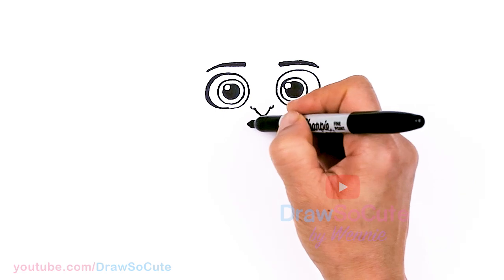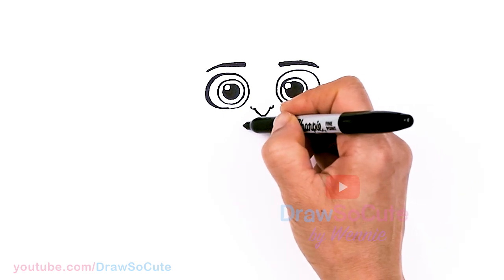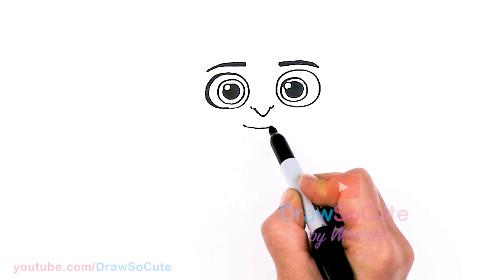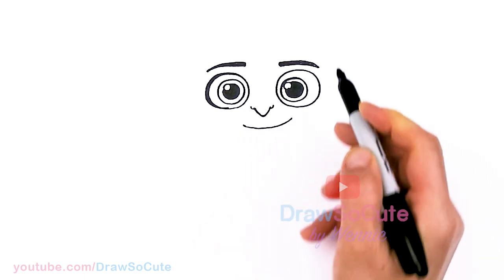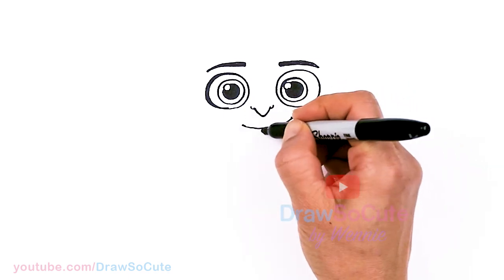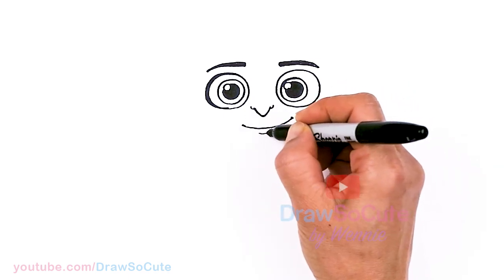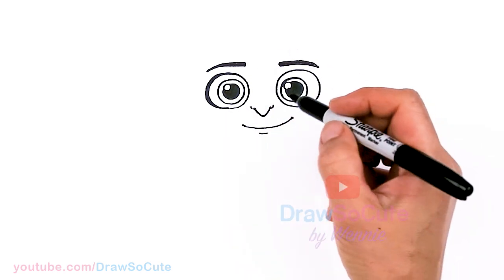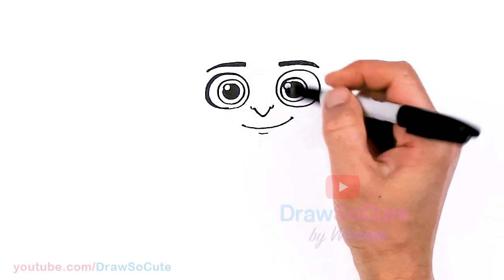Then let's draw his smile. Right underneath, about right here, I'm going to draw this wide curve, close upwards, and cap it off. Then right underneath, just softly draw a small little curve. So we've got his face in — his eyes and his mouth.